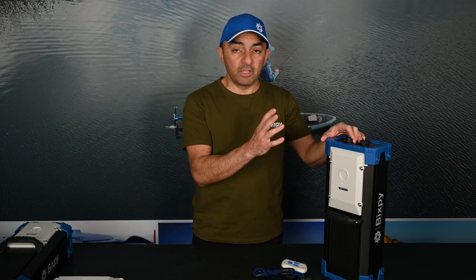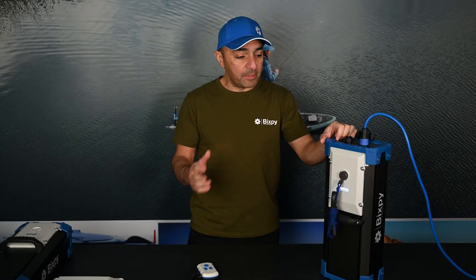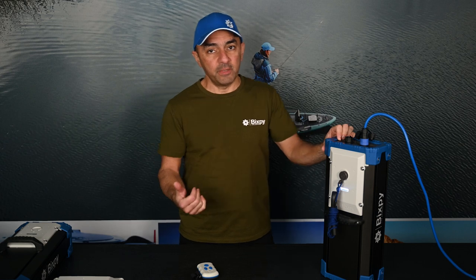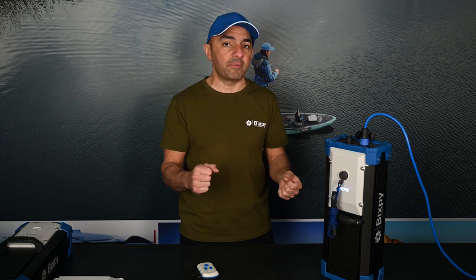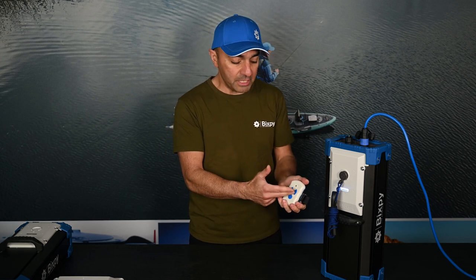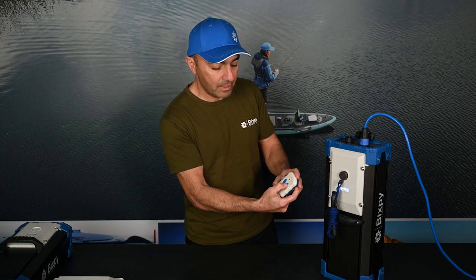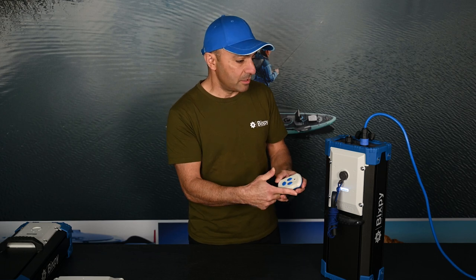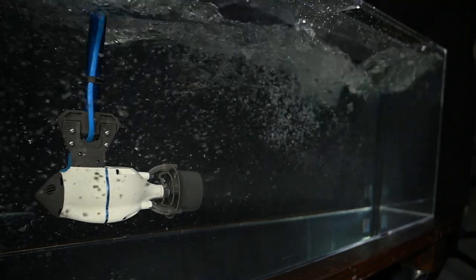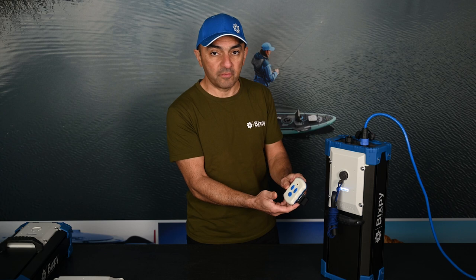Now we're going to run the motor and show you some of the features while it's running. As with the PP378, you have 12 speeds forward and three speeds in reverse. With this battery we're excited to introduce a 13th speed that gives you an extra five pounds of power from your existing motor. Your motor works with the same remote — 13 speeds forward now — and you'll see how much smoother that transition is compared to the PP378. At full speed I'm able to bring it right down just as quickly, and of course I've got a full stop.